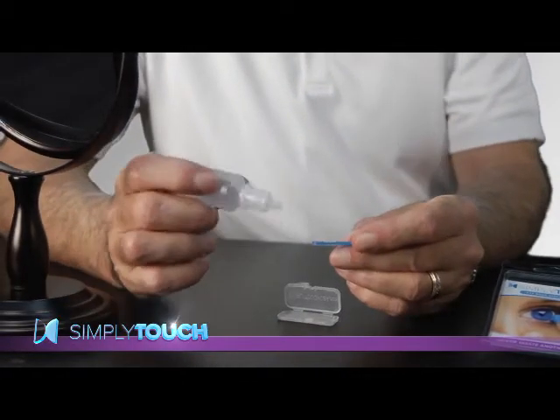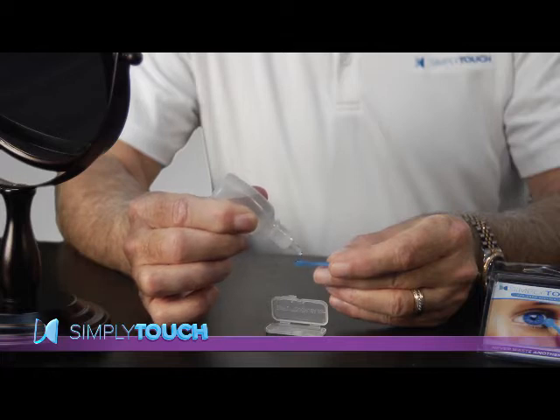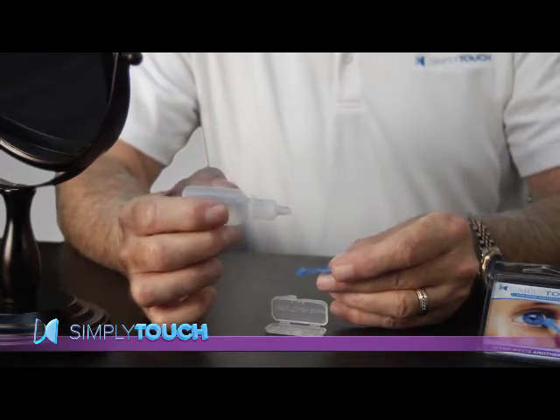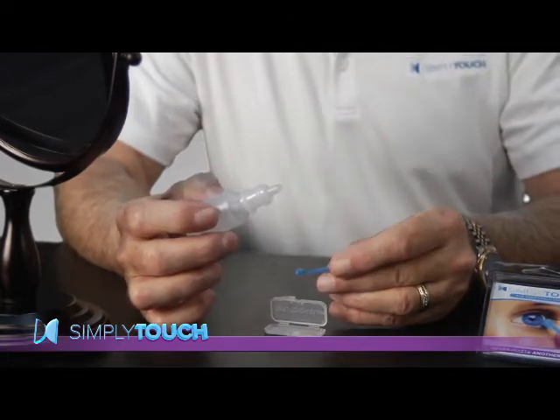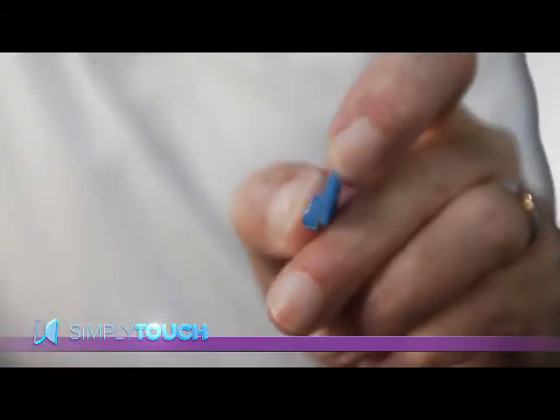You want to hold the applicator like this and the bottle at about a 45-degree angle. Now apply a small single drop on the round end of the applicator. Notice how the drop adheres to the surface no matter how I turn it, even with a certain amount of shape it stays on the applicator.